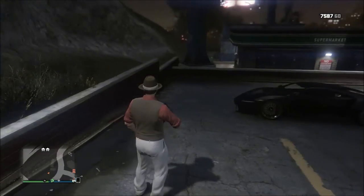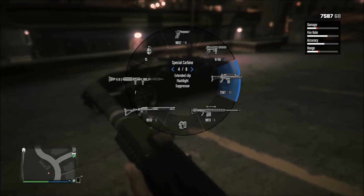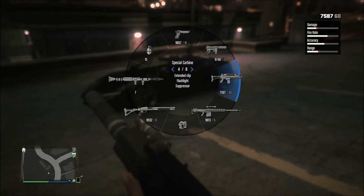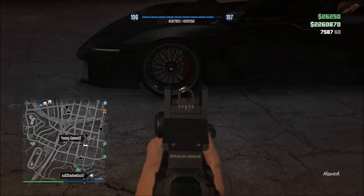Hey, what is up guys! Today we're going to be teaching you how to slam the Pegassi Reaper. We're going to be using the special carbine with extended clip, flashlight, and suppressor.